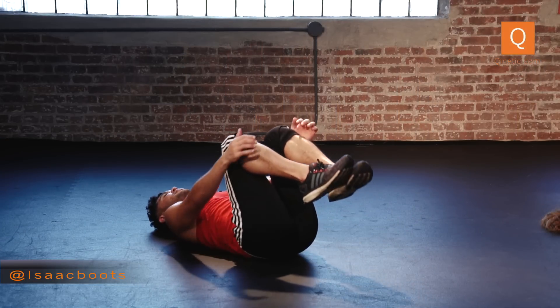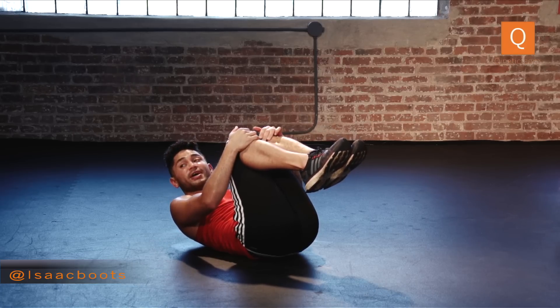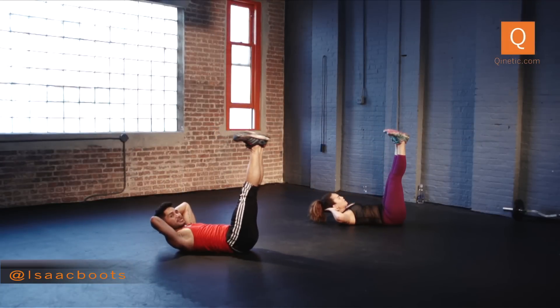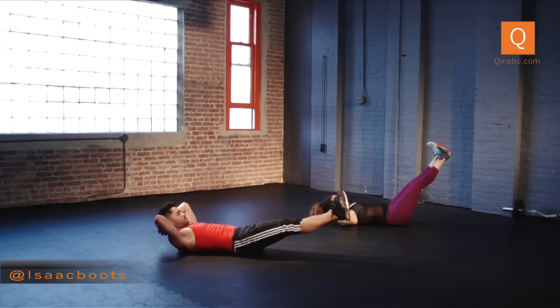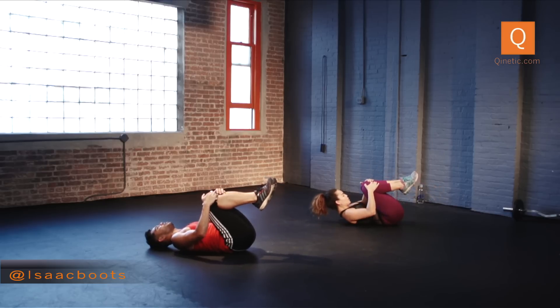Lift all the way up. Hands behind your head, turn it out, flex, and lower. Hold here, now pulse — eight, seven, six, five, four, three, two, and one. Pull it in — yes. Big exhale.